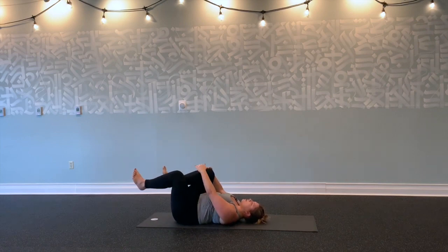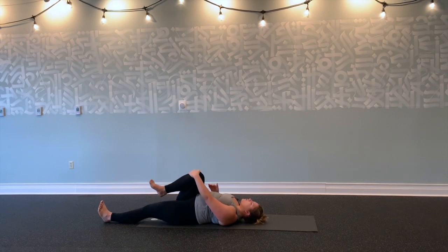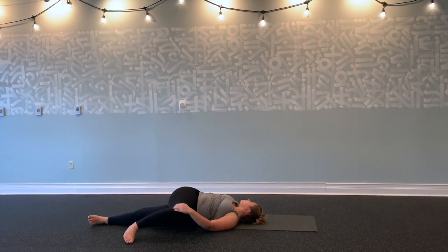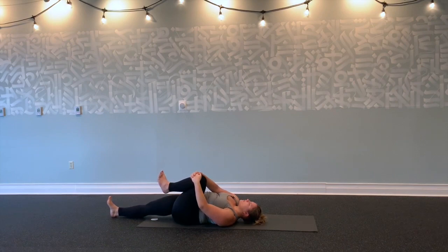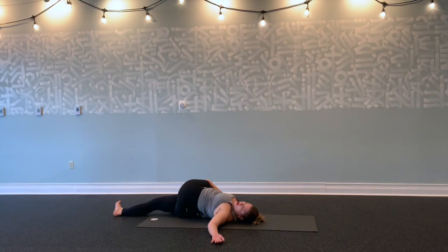On your next inhale, hug your right knee into your chest. Left leg long against your mat. Take a big inhale here. Exhale, draw your right knee over to the left. Open up your right arm. Breathe into the outer right hip and right side body. Feel your right shoulder relax against the floor. Roll to center. Exhale, other side—left knee into your chest. Right leg long against your mat. Take a few breaths here. Breathe. Left knee over to the right. Open up your left arm, gaze to your left.